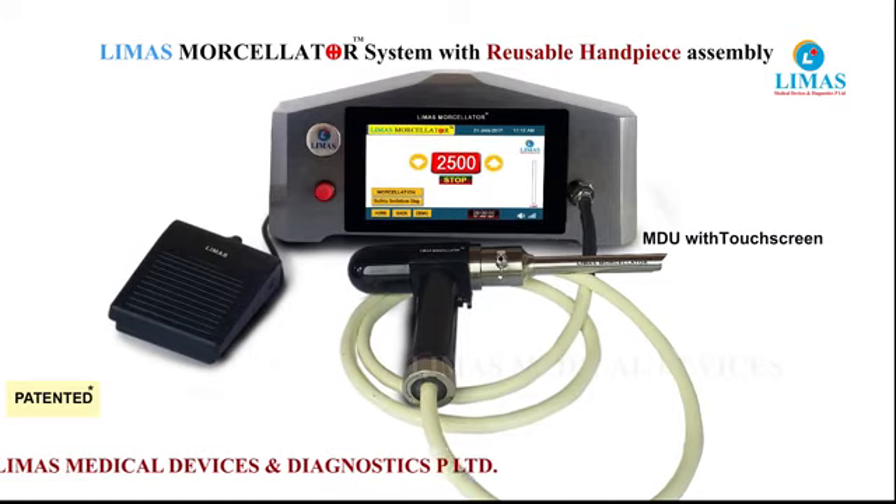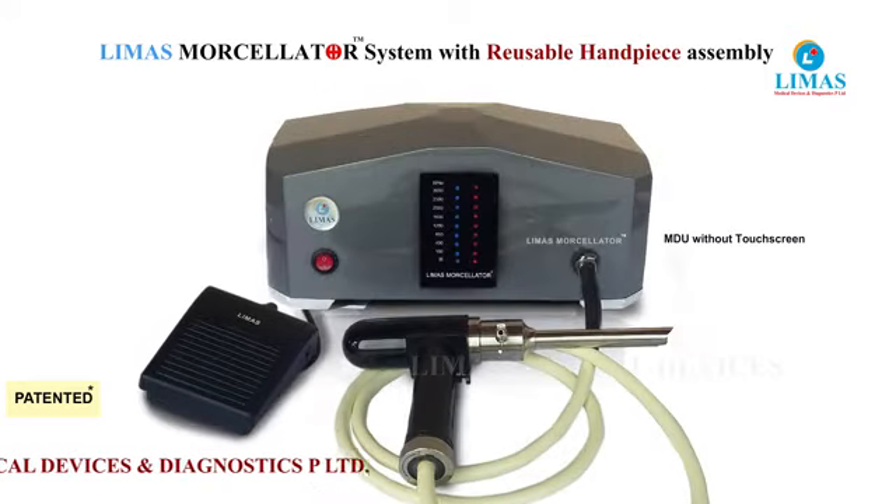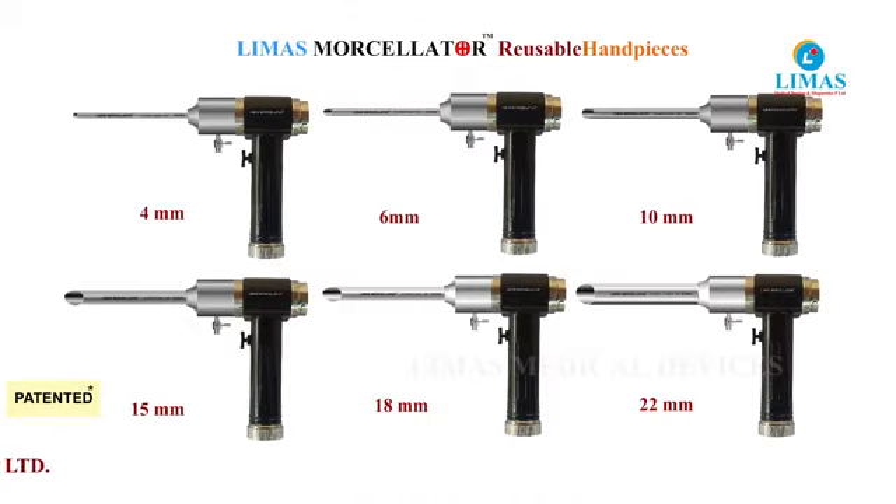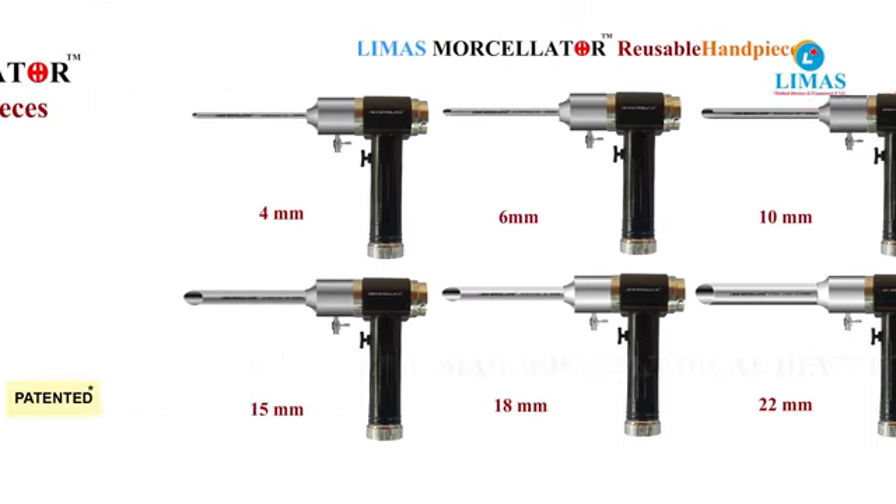Limas Morcellator has MDUs with or without touchscreen, and reusable and disposable hand pieces of 4 mm, 6 mm, 10 mm, 15 mm, 18 mm, and 22 mm.